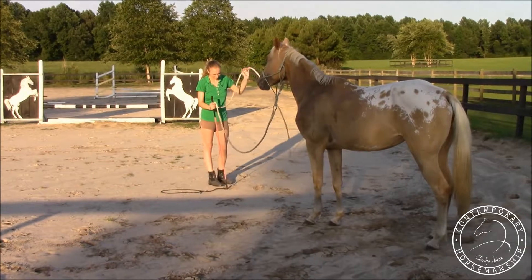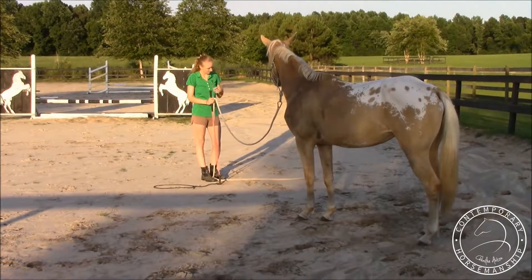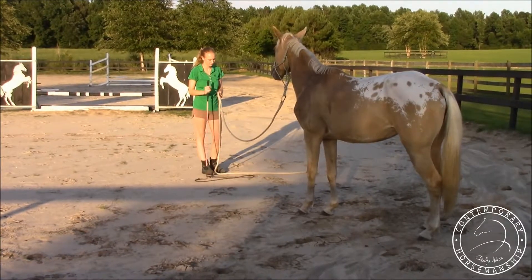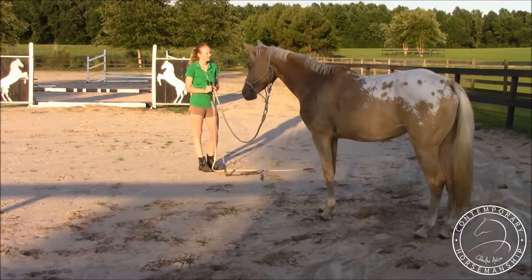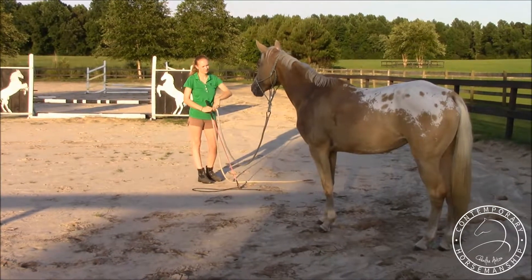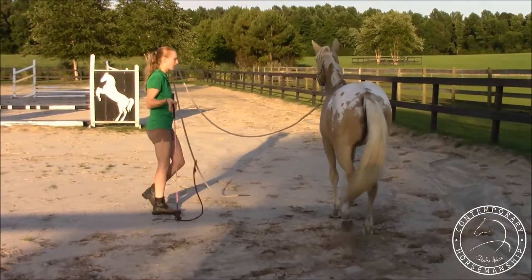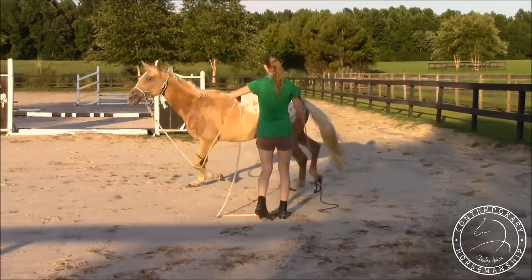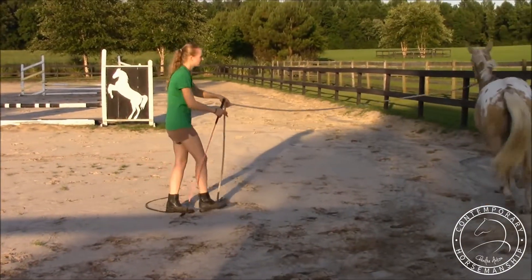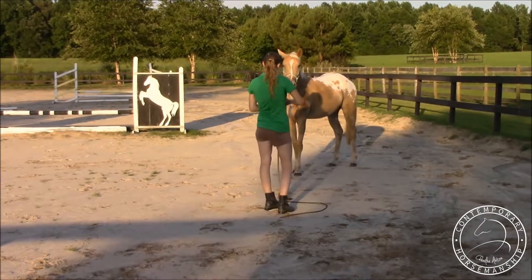She tries to go off and it's like nope, let's do something else — and then she took a nice deep breath, perfect. I just move my stick back and forth a little bit; she gets a little worried, thinks about leaving, but she doesn't. Awesome. Send her off nice and gently, especially with a horse like her who's anticipating going off a lot — I don't want to send her off really harshly.